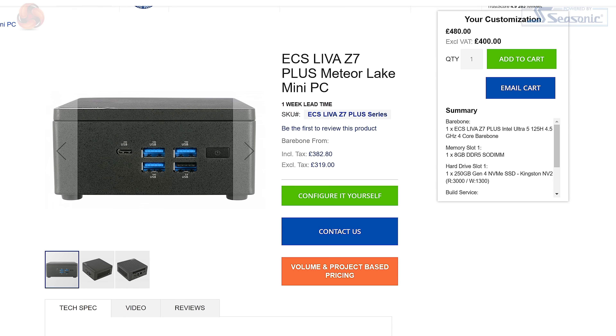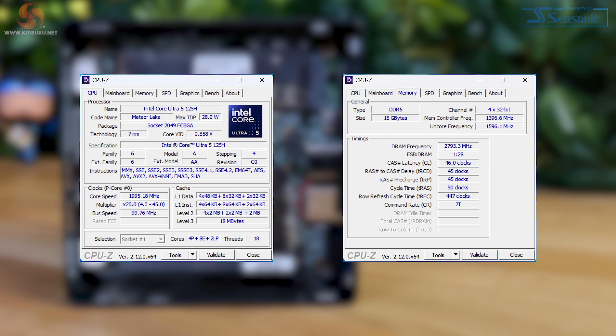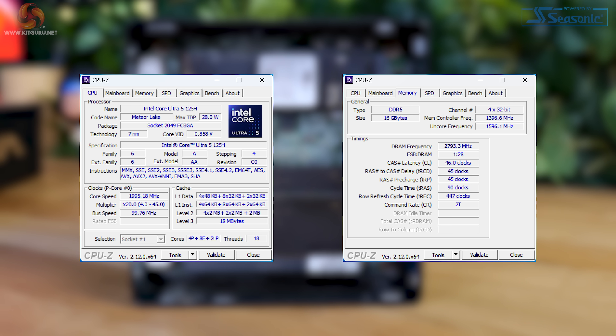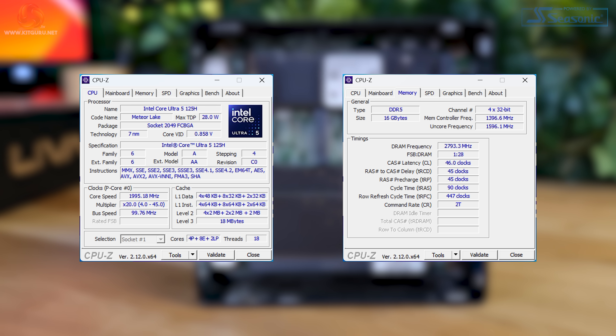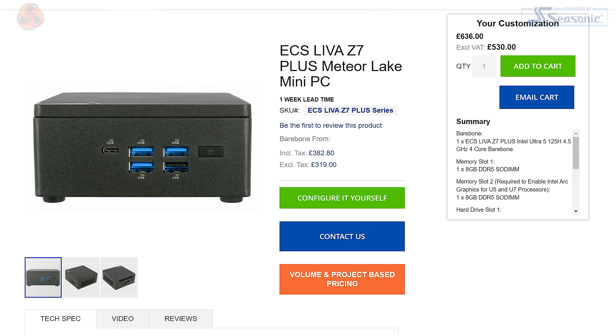So aside from the naming change, there have of course been some other changes and updates to this tiny PC from ECS. Pricing starts at £480 and goes up the more you customise the spec. The model I've got here for the review has an Intel Core Ultra 5 125H processor, 16GB of memory, and has Windows 11 Pro pre-installed. Going for this exact spec pushes that price up to £636.